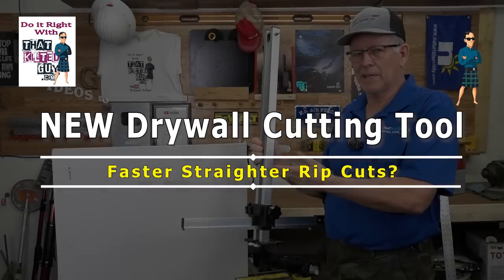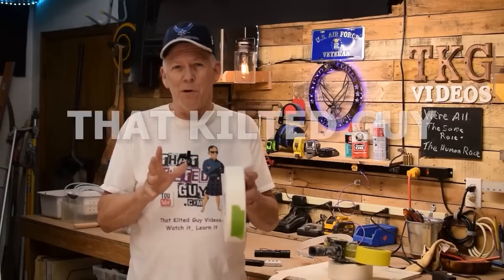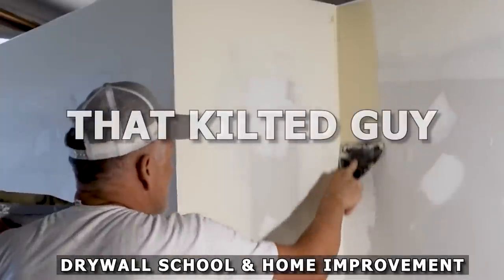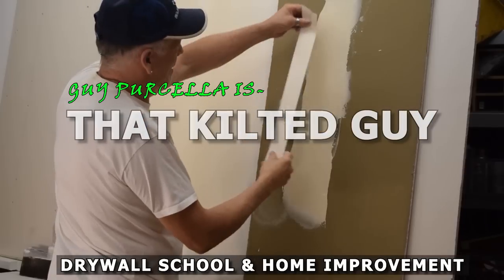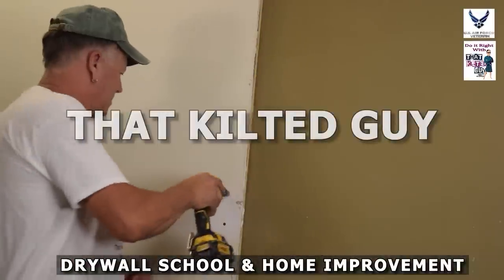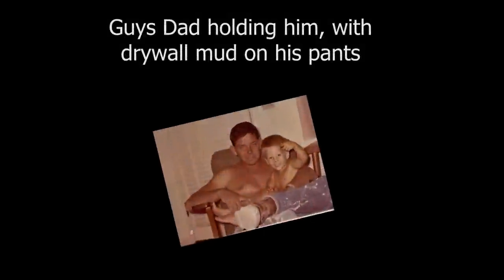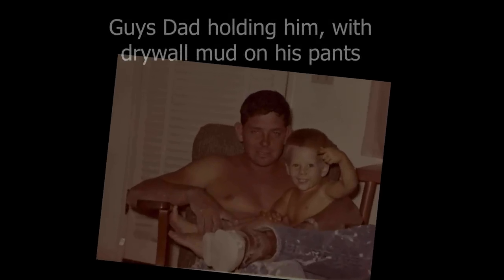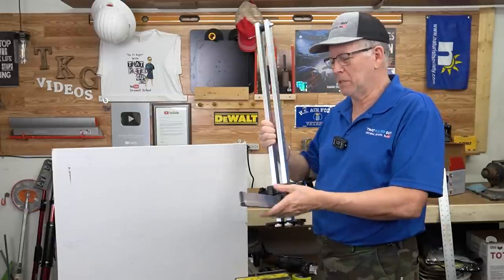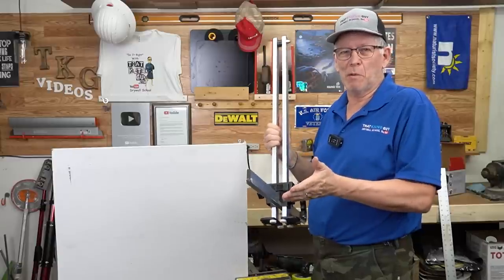In today's video I'm going to test out this new drywall cutting tool. What I got here today is a drywall cutting tool. You might wonder how this works and does it work — I don't know. I've actually never used this before. It's brand new to me.